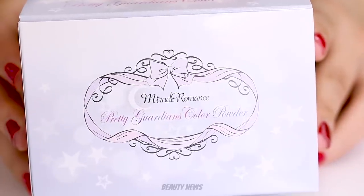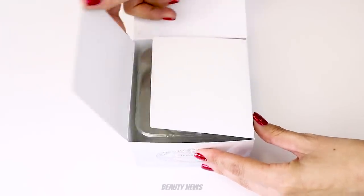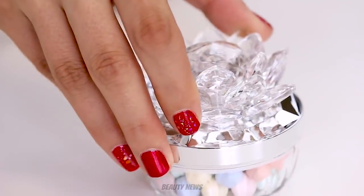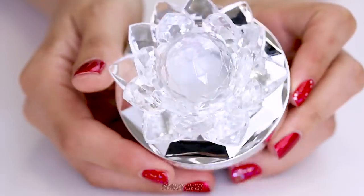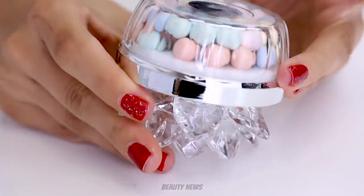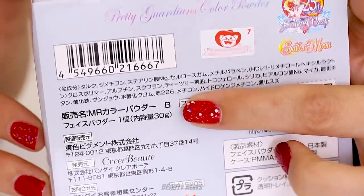Today we have the Crea Beauty — I think I said that correct — Miracle Romance Pretty Guardians Color Powder. This is a Sailor Moon inspired makeup piece, made in Japan.